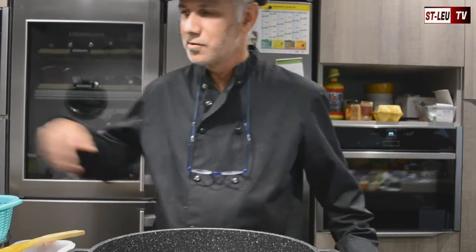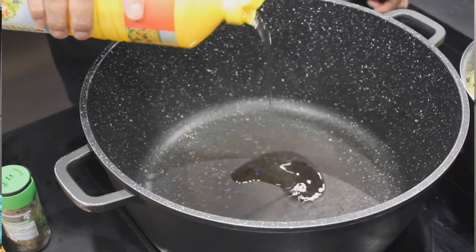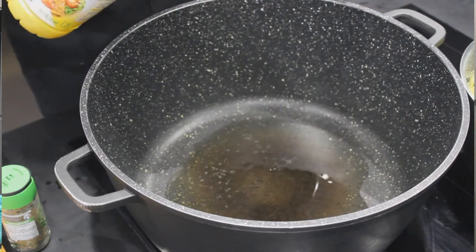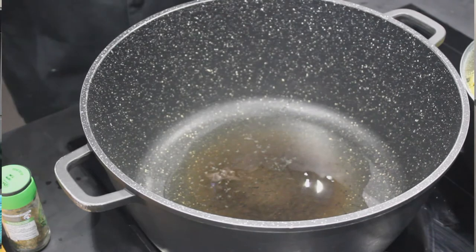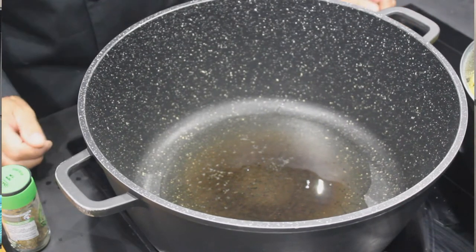Alors pour notre cari de langousse, nous allons prendre 3 cuillères à soupe d'huile. 3 cuillères à soupe c'est suffisant. On va réchauffer dans notre marmite — on va prendre une marmite assez imposante.